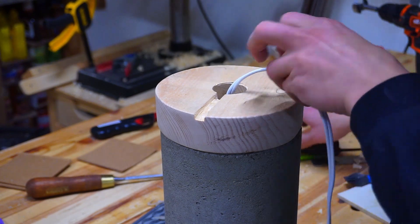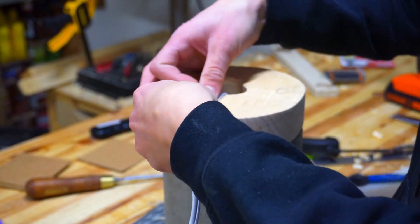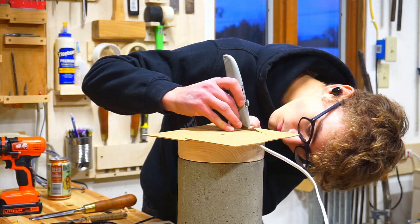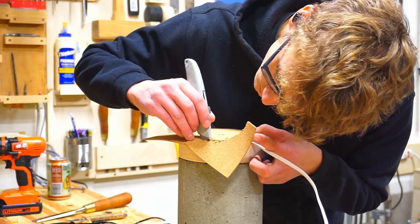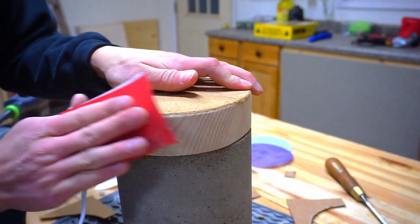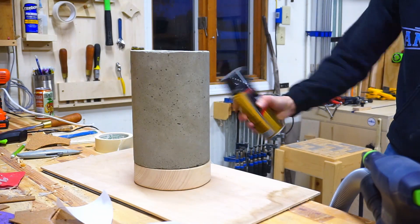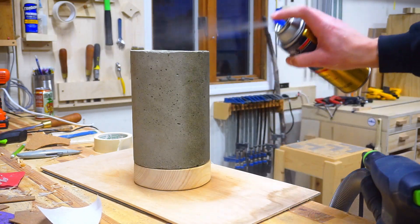While I'm at it I also glue the wire inside the groove. To provide more grip to the lamp and prevent it from falling off the table and accidentally breaking someone's foot, I'm adding little cork squares and cutting them flush with a utility knife. Lastly, after thoroughly shaking the can, I apply three coats of spray polyurethane, which helps to seal in any loose particles in the concrete.